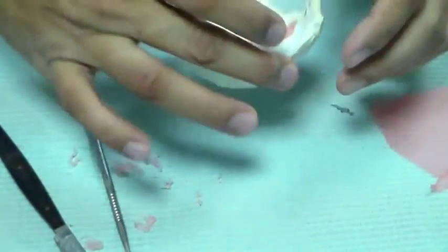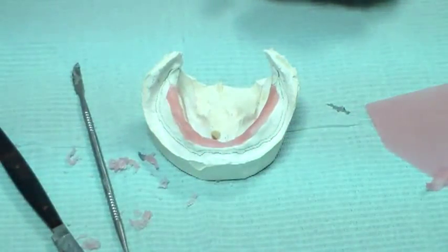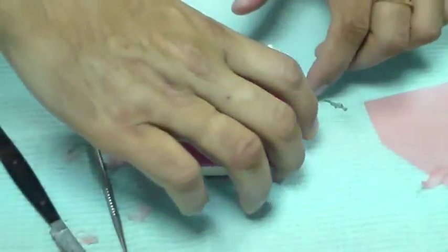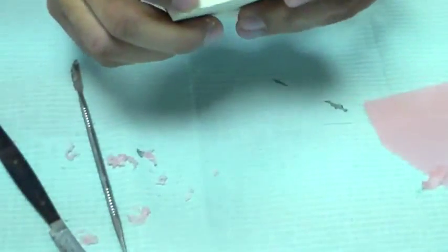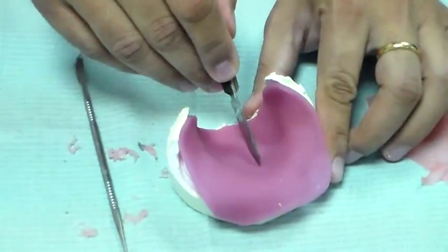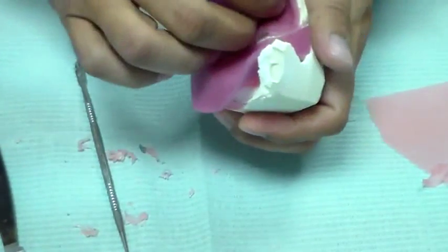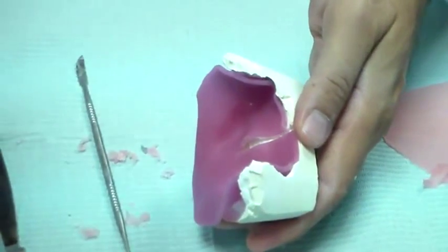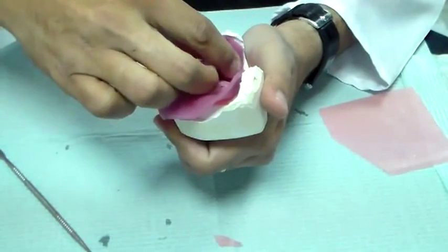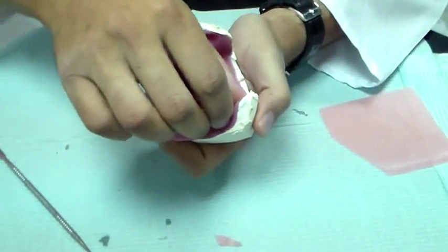Now I want to add my acrylic resin. I'm going to turn off the flame and take my light cure acrylic resin. Obviously there is a lot of space in the posterior part, so the easy way — as taught by most of my teachers — is to just cut a slit in the center. That makes it easier to adapt the material. Having put the slit, I just want to, with my finger, gently press and adapt the material onto the cast. You don't want to stretch the material, you just want to adapt it.